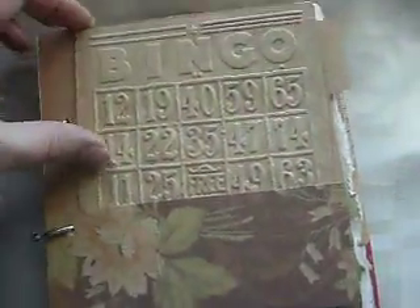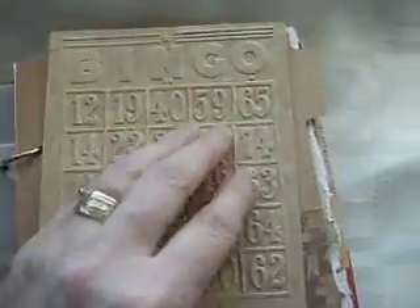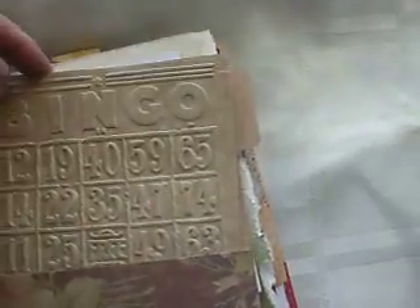Then I've made a sort of pocket using the On The Edge file folder, into which I've added an embossed bingo card - the Tim Holtz one. So that's been left there for my partner to have a play with.